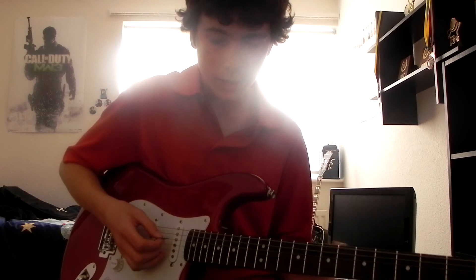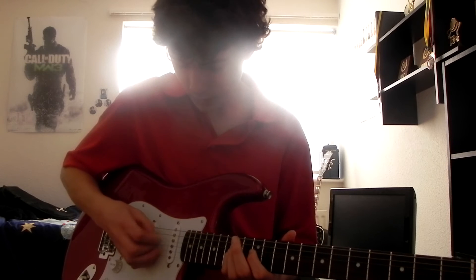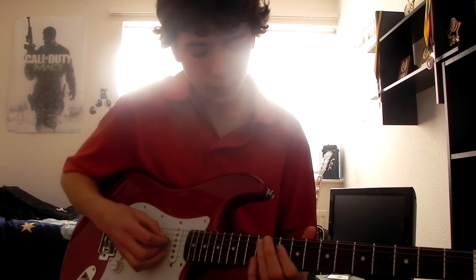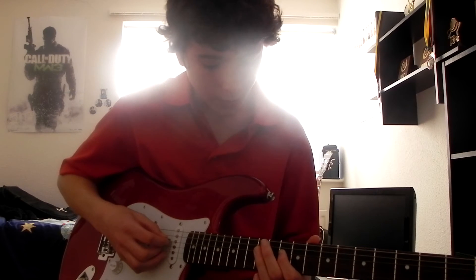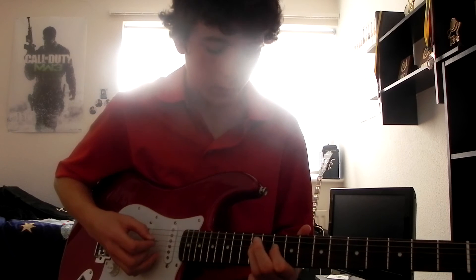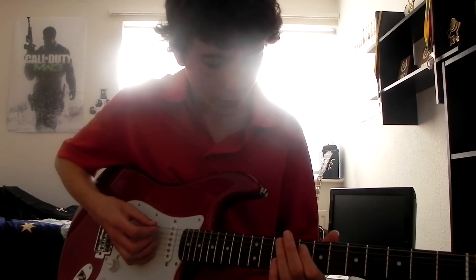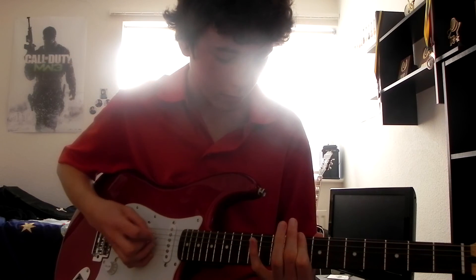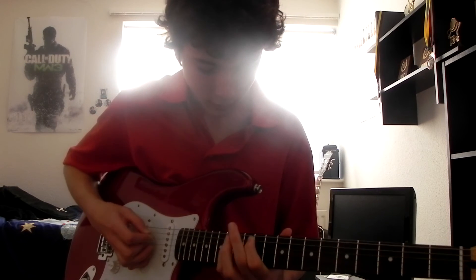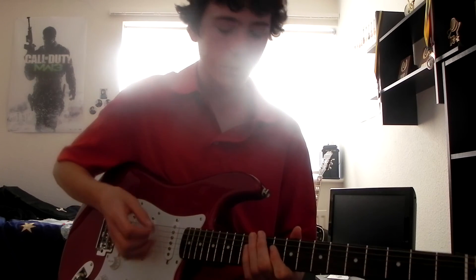Use your pinky again — your fourth finger — on the fourteenth fret of the D string. Then hammer on and pull off rapidly with your first and third finger on the tenth and twelfth fret of the D string. So as soon as you hit that fourteenth, you just rapidly do it. It's up to you how many times.